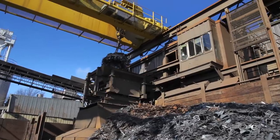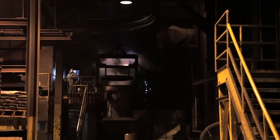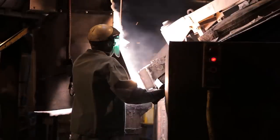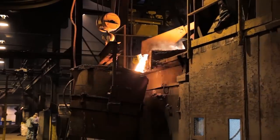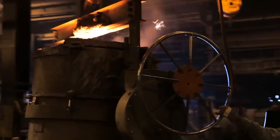Melt begins by charging scrap steel, pig iron, and returns into a gas-fired preheater. After preheating, this charge is transferred to one of the three 15-ton coreless induction furnaces. When the iron reaches proper temperature, it is tapped out of the furnace and into a transfer ladle for delivery to one of the three holding furnaces.